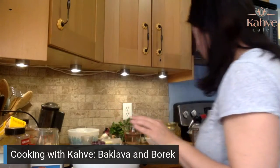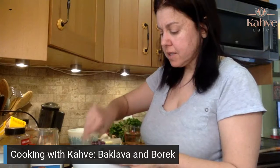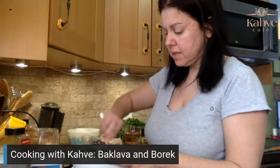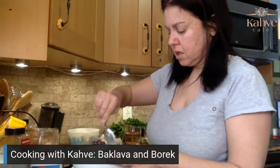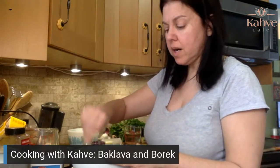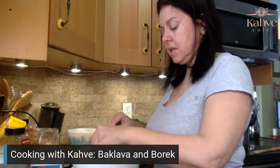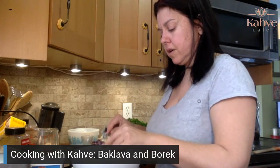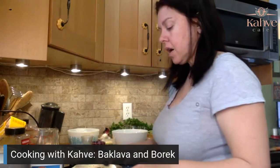I can't find my mint so we're just going to toss this all together so it lightly mixes. You can add whatever herbs you want. I personally like mint, dill, and green onions — I like a little bit of crunch — and I like parsley.